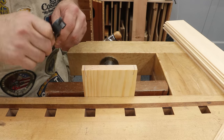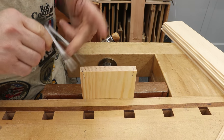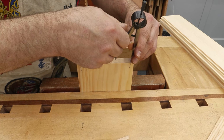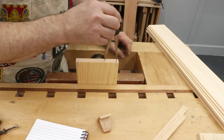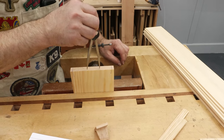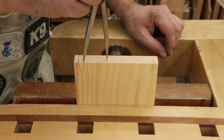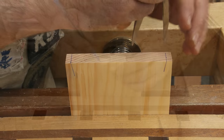How many tails? The more tails we have, the more glue surface — but too many tails weakens the pin board. What I look at primarily is the rectangle and whether it's pleasing to look at. The decision is whether to go three or four tails — let's go three first.